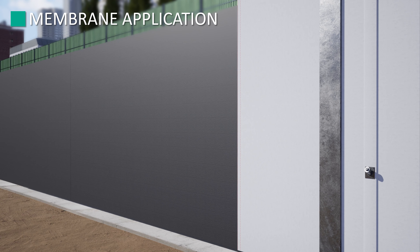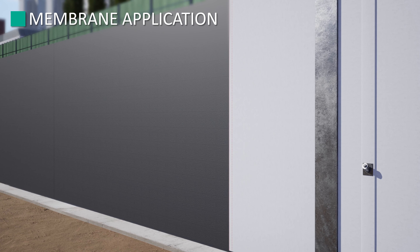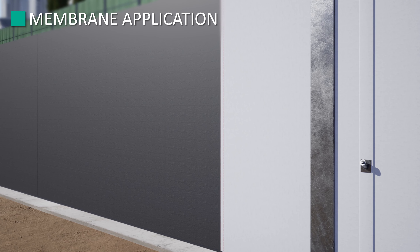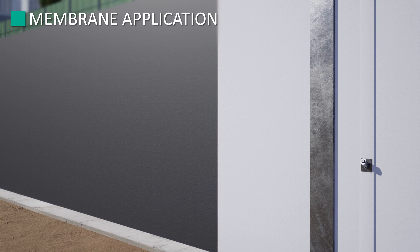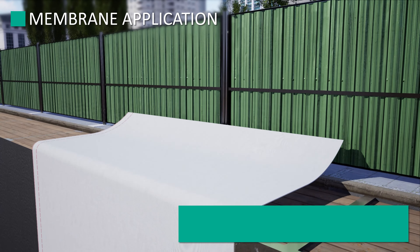TrimProof Amphibia shall be installed with the white, non-woven, fleece fabric layer facing the installer. TrimProof Amphibia may be installed with the long seams running either vertically or horizontally with equal performance. Pre-cut the membrane to the size required; the sheets can be folded and cut in any direction.